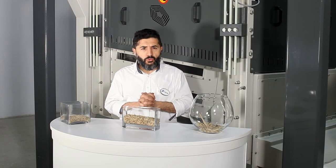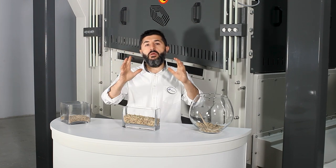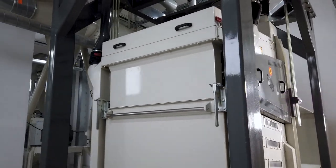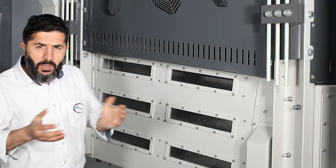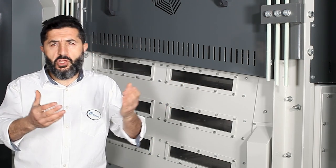Welcome to Alapala Academy. At Alapala Academy, we offer training programs for milling professionals in which we treat the milling process in detail and share our know-how. Basics of milling, grain cleaning, grinding system, and automation systems are among the main topics of our training programs. Today at Alapala Academy, we will review the importance of the cleaning process and discover our new pre-cleaning machine, the multi-separator.